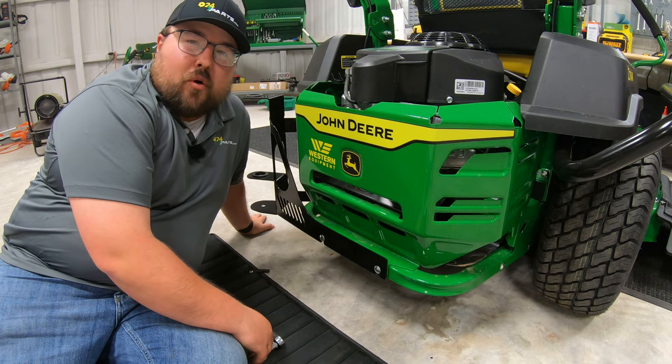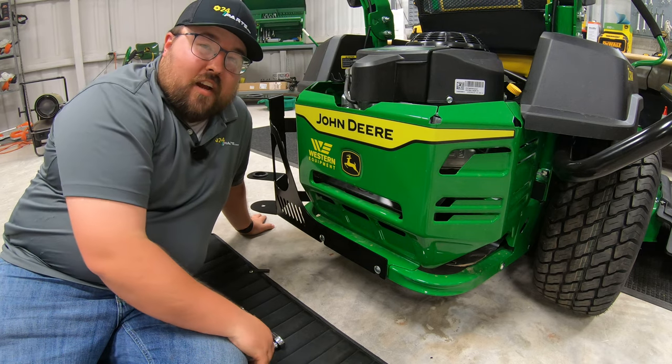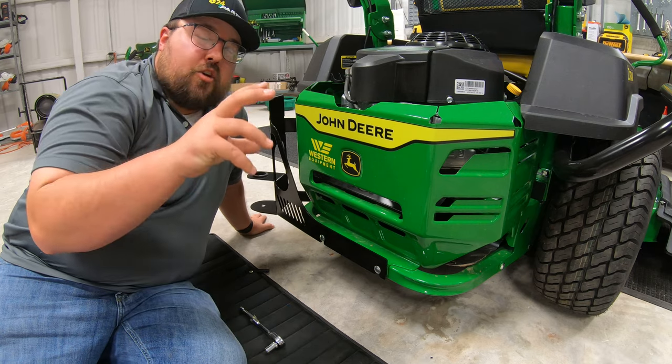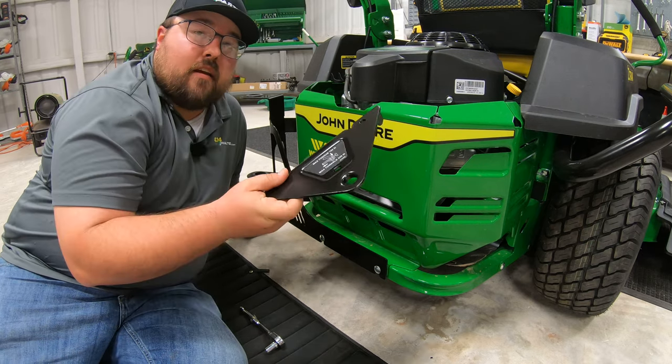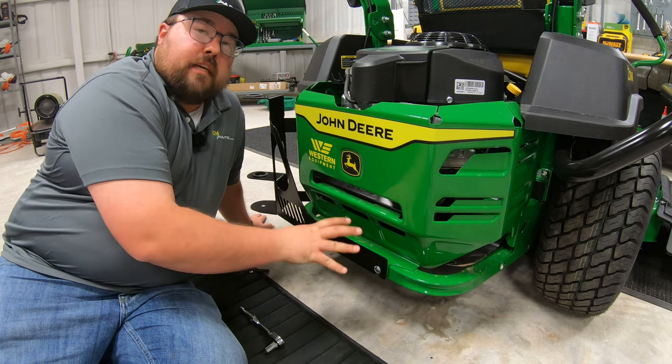What's up, guys? This is Brent with 247parts.com, the best place online to get your John Deere parts. Coming to you with just a quick install on the rear hitch kit for the John Deere Z5 mowers.